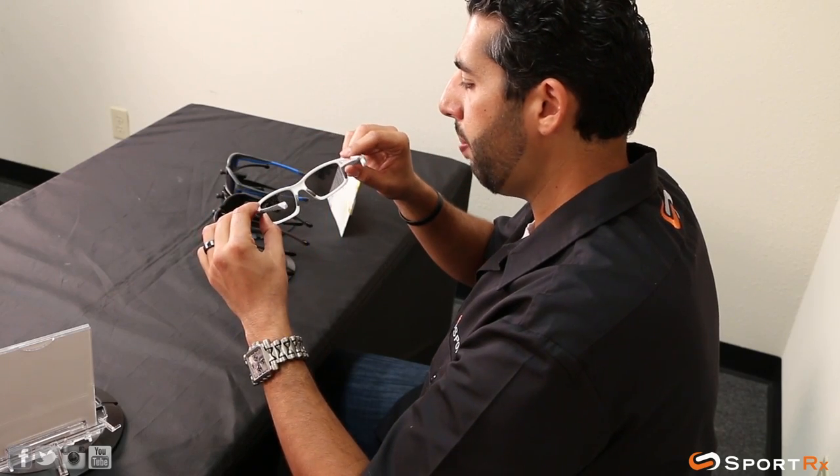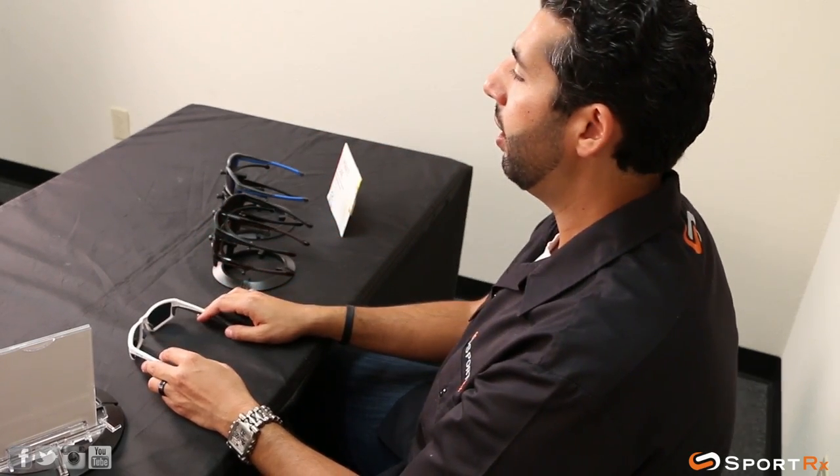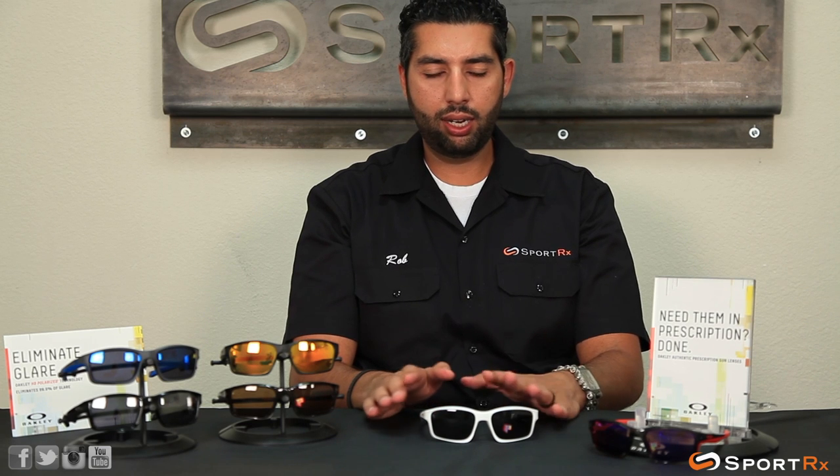These glasses were kind of inspired by the Oakley Crosslink, the ophthalmic frames that have been selling off the shelves. These are similarly named the Chainlink — it's basically the sunglass version of the Crosslink. The Crosslink is another amazing one that works with high prescriptions, and we love that one around here too.